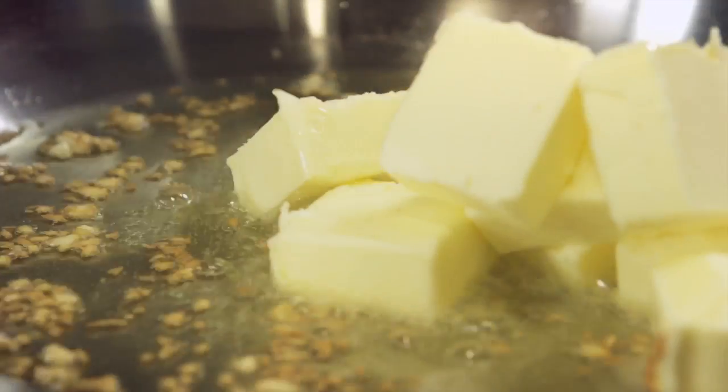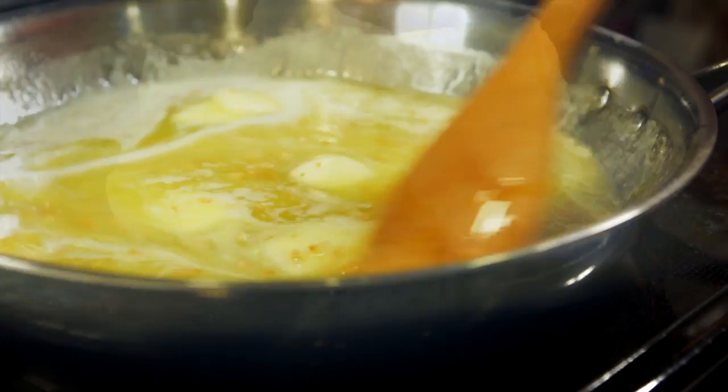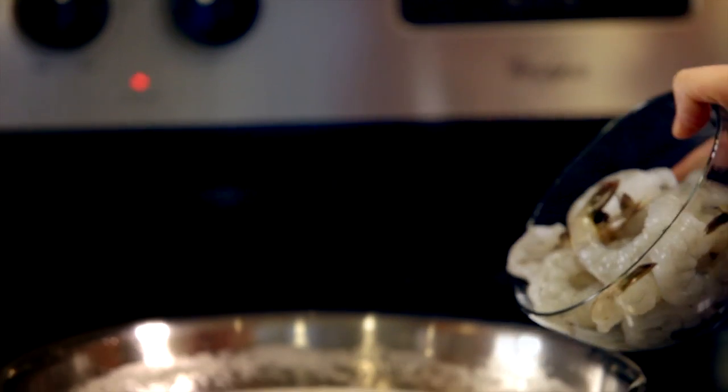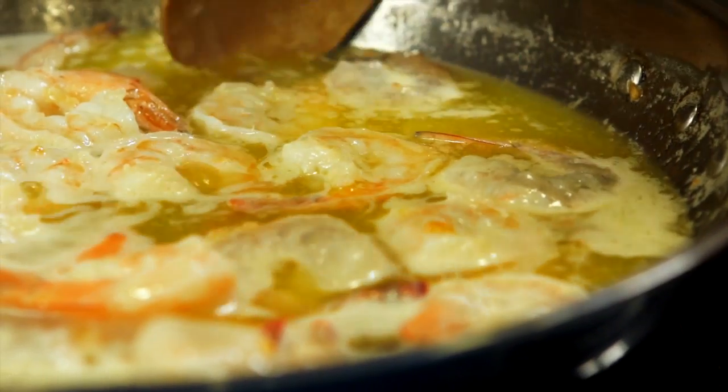Add one cup of butter and one tablespoon of lemon juice to the saucepan and cook until the butter is melted. Next, add one pound of peeled and deveined medium-sized shrimp into the pan and cook until the shrimp turns light pink.